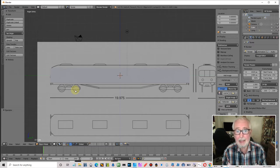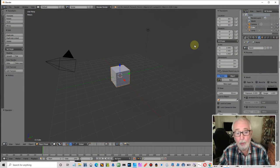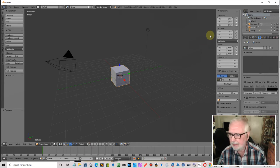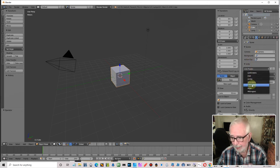That part is out of the way — let's start modeling our controls. In a new project, let's set it up first. I'll put environment lighting on so I can see, and set the presets to metric and meters.